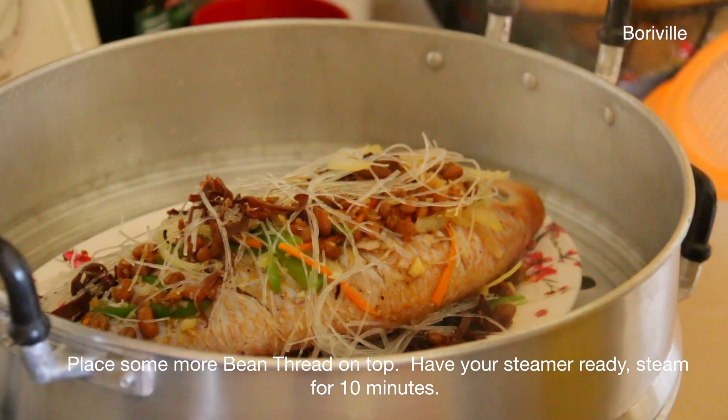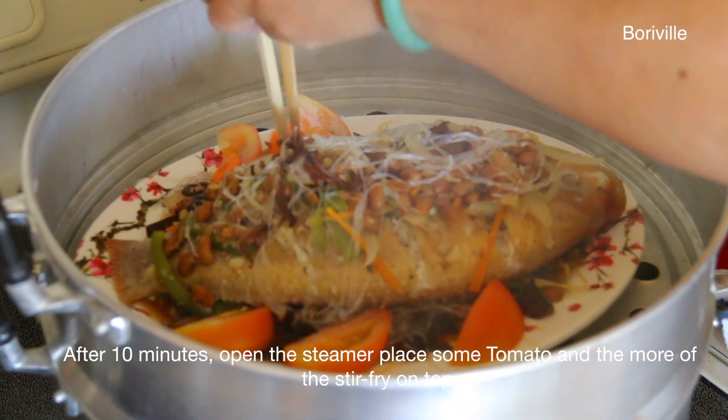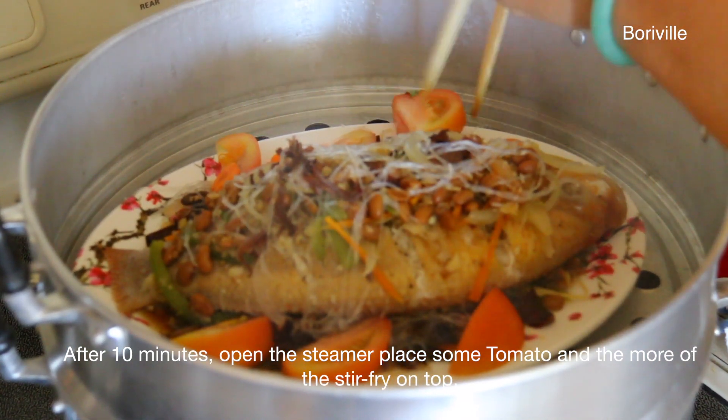Have your steamer ready and steam for about 10 minutes. After 10 minutes, open the steamer and place some tomato and more of the stir-fry on top.